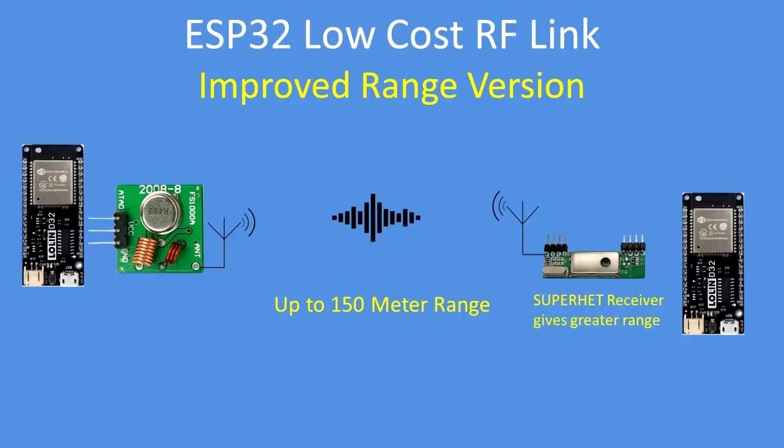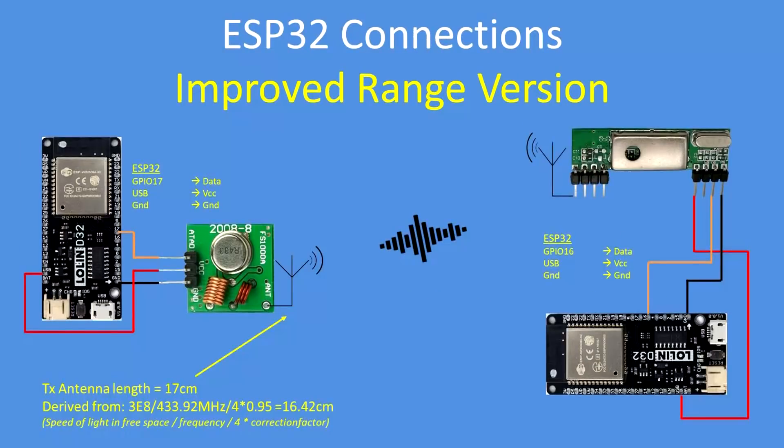Here's an improved range version using what's called a super-heterodyne receiver, which gives much better selectivity, noise reduction, noise elimination, and also gives 150 meter plus range as well. They are again very low cost receiver and transmitter pairs, freely available from most suppliers.